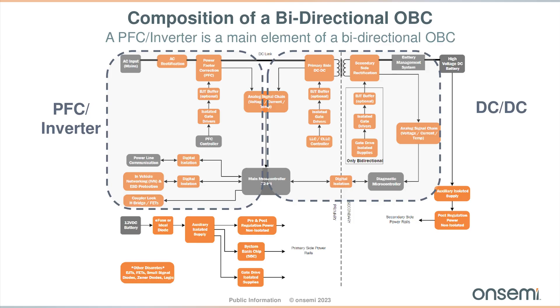This design is part of two sections of the on-board charger: the PFC front-end and the LLC DC-DC stage. This particular reference design is the PFC front-end. It is a bi-directional converter and it can deliver the 11 kilowatt application.